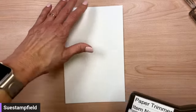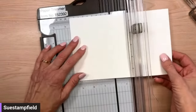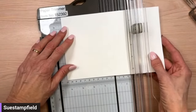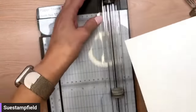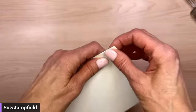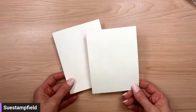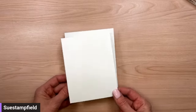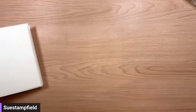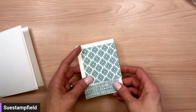Let me grab my paper trimmer. We're using the Poetic Expressions Designer Series Paper and the Thoughtful Expressions bundle. We're going to take our five and a half by eight and a half inch piece of cardstock and score it at four and a quarter for our standard card. Then we're going to add an embossed layer to our card — that embossed layer is going to be four by five and a quarter, so it'll layer nicely on there.